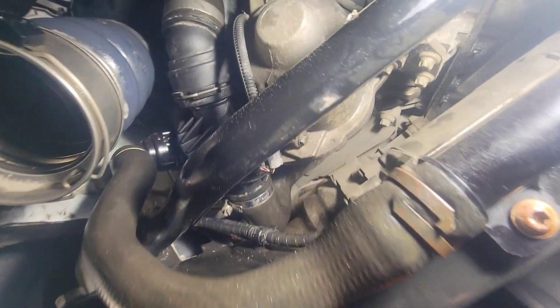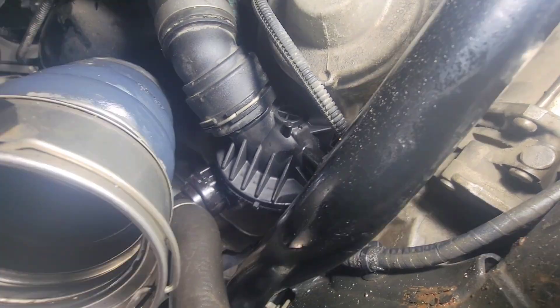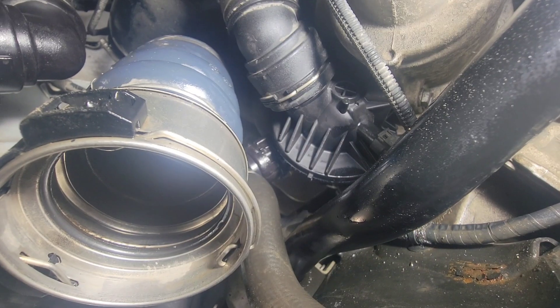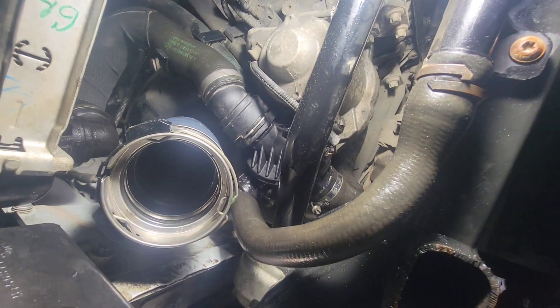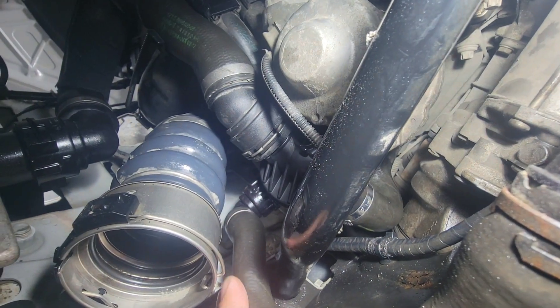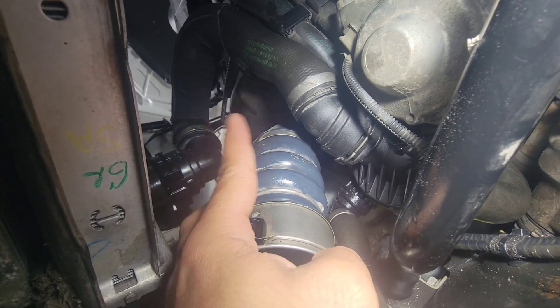Finally we got the new one in there. You just have to do the reverse of how I took those hoses out - that's it. Make sure it's nice and snug. Double check your spring clips - make sure they don't pop out, make sure they're all the way in. And then on the lower rad hose, snap it right in place.